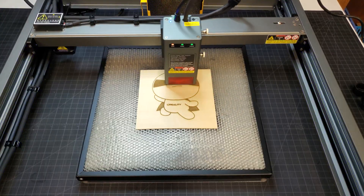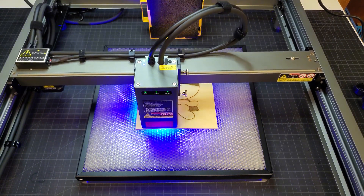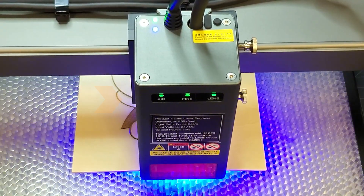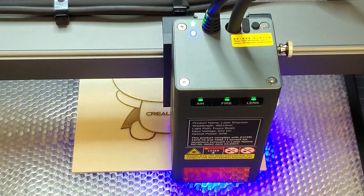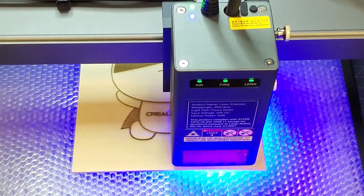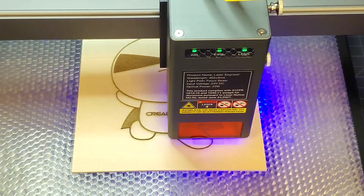I don't know how much more speed I could have gotten out of this thing by playing around with the settings. When the cutting job starts, the air LED on the laser head lights up green to show that it's sending a stronger airflow through the laser head for cutting. The vector cut took just over 30 seconds to complete.